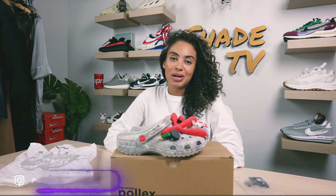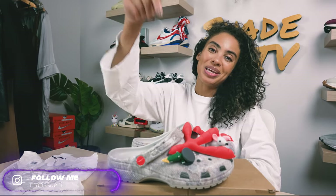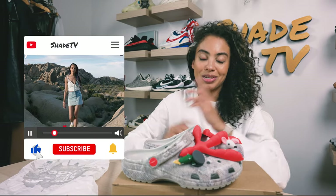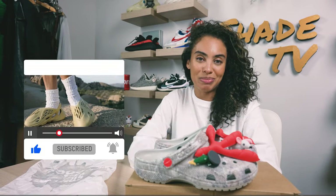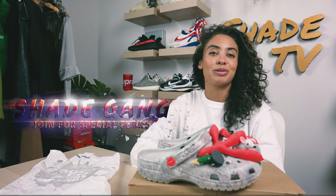Welcome back everyone to another unboxing and review. If you're joining us for the first time, welcome. Be sure to hit that subscribe right now, give this video a thumbs up. If you have any comments or questions, leave those down below. Hit that notification box — we have a ton of heat coming out that I don't want you to miss out on.